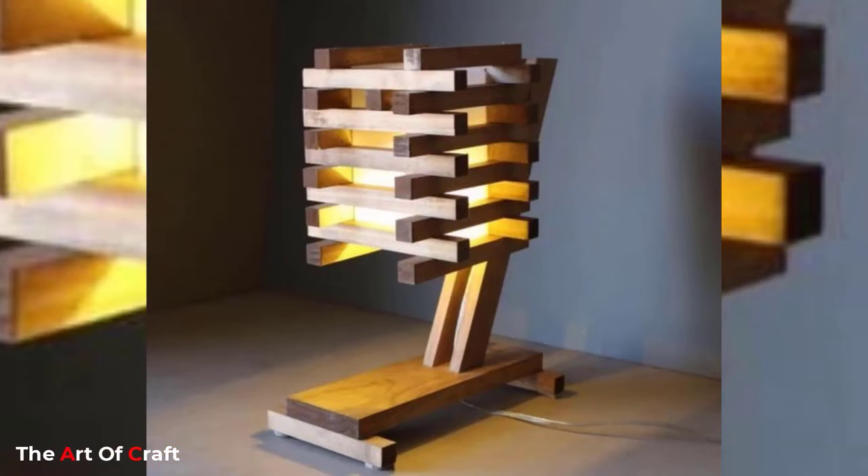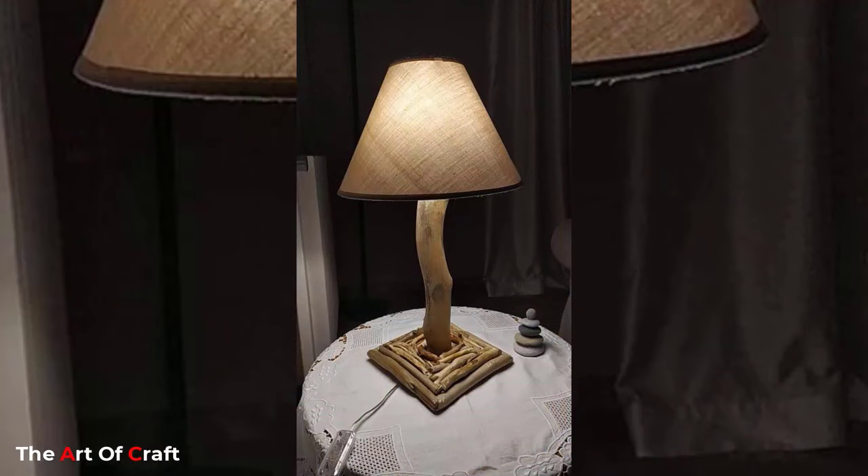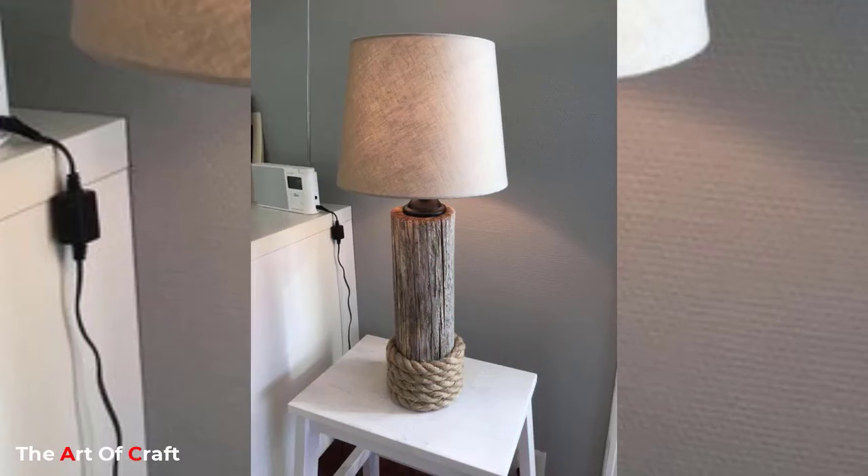In today's roundup post, we found wood lamps that look so nice you will want to DIY immediately. Whether you prefer to unwind in the evening with a good book, play games on your phone, or catch up on the day with your partner, the right bedside lighting can make all the difference.